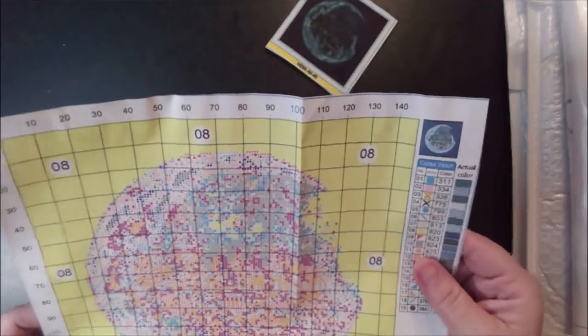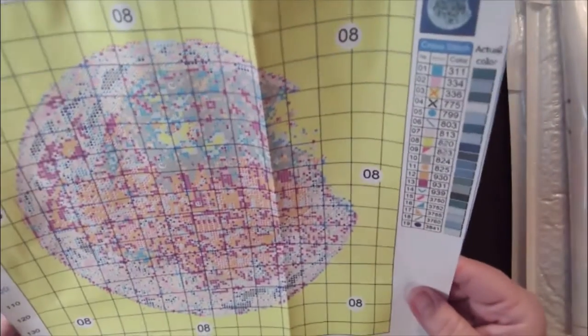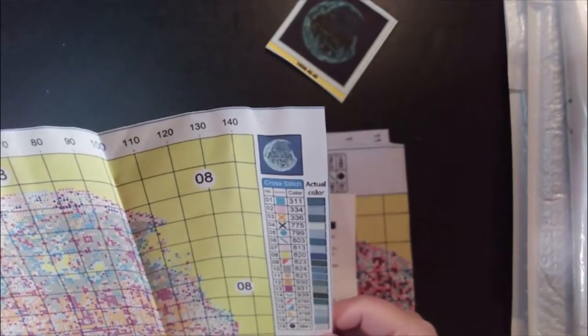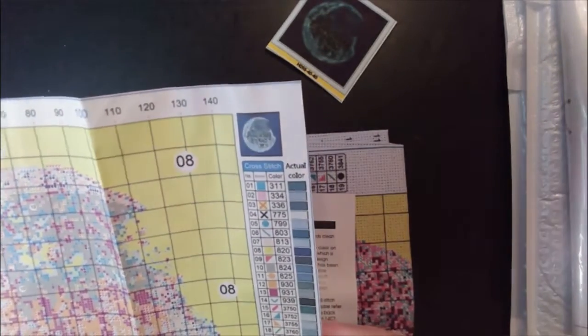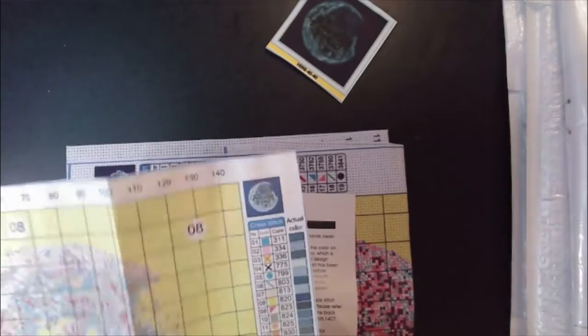Here is our little sheet that shows us what stitches go where, although it is stamped. It's nice to have these to go back and look on. There are 19 colors and most of them are the same color or close to the same color — that's why I liked it.